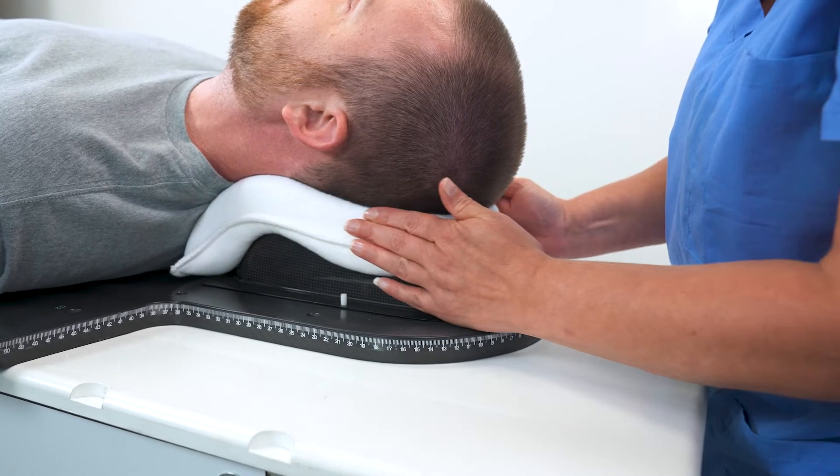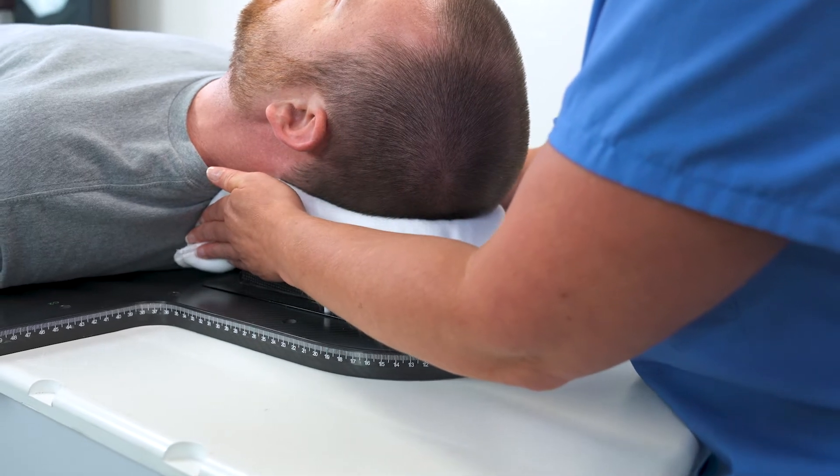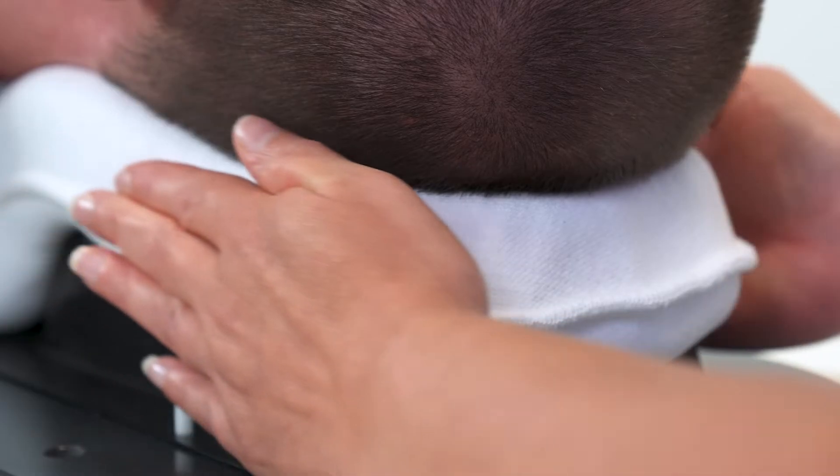It's easy to mold with the optimal amount of working time, which makes for a smooth and comfortable patient experience. The cushion itself is soft and soothing for the patient, and it's incredibly firm and rigid once it sets up for accurate reproducibility.